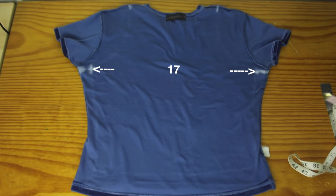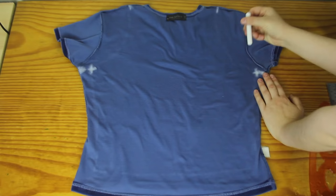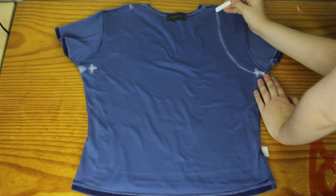Now I'm going to join up these two marks with a curve. You can either use one of these French curve rulers if you have one, or you can just eyeball it. With the curve, you kind of want to follow the shape of the curve on the armhole of the t-shirt that's already there, but bringing the curve in at the top here so that it meets up with your other mark.